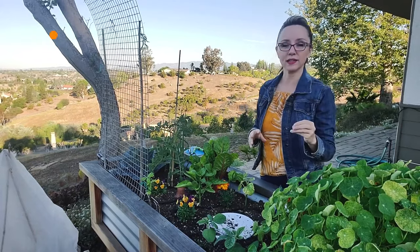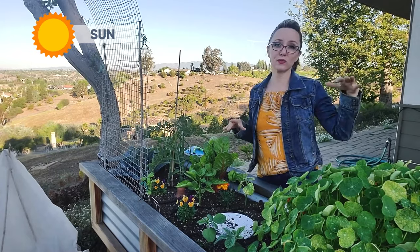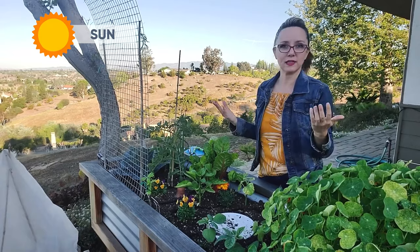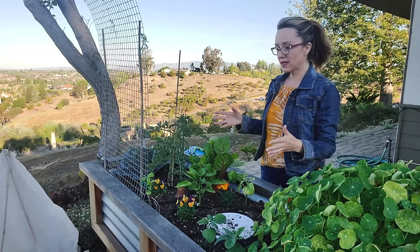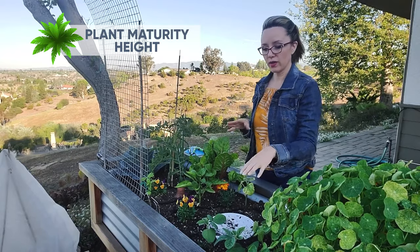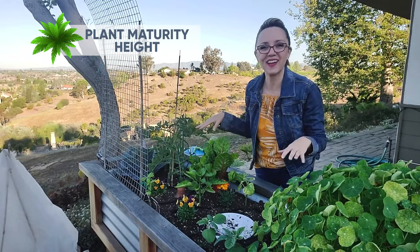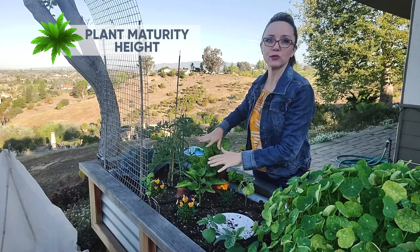And then sun. Sun exposure — I'm going to pick plants for this area because it's a really sunny area. Full sun plants that need eight to twelve hours of sun is what I want in this location. But the next consideration is making sure that one plant doesn't block another. I need to know the maturity height of each plant so that after I've strategically planted this bed, one plant doesn't then block another and that plant doesn't produce.